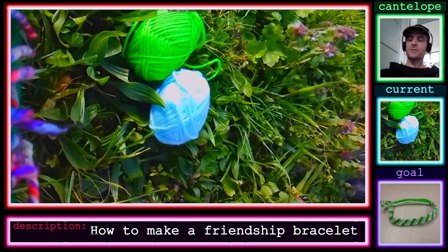Greetings again, Cantaloupe here, and this is going to be a different kind of video — something wildly different than I've been making with programming. Now I'm going to do something I remember from when I was in summer camp when I was younger and I learned how to make these things. It's kind of a neat skill.